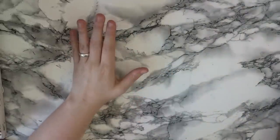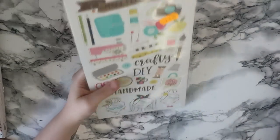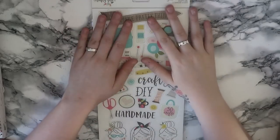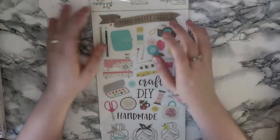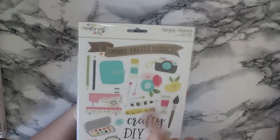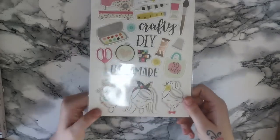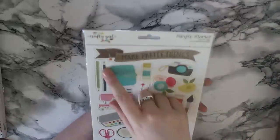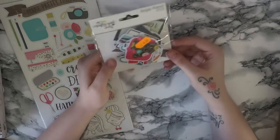On to what I got from Paper Maze. There's a new range out from Simple Stories called the Crafter Girl range and I absolutely fell in love. It worked out cheaper for me to buy some from Paper Maze and some from Hey Little Magpie. The first thing is these chipboard stickers - they're so gorgeous. You have a little planner, glue, sewing machine, paints, little crafty girls at the bottom, handmade, crafty, paint, little camera, make pretty things - some really really gorgeous chipboard.